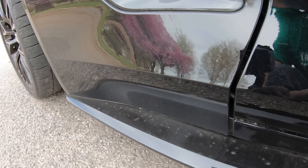Turtle Wax Ice — this stuff works real good. I tried all the other little products and I wasn't that satisfied with them to be honest with y'all. Look at how dirty it is right there.